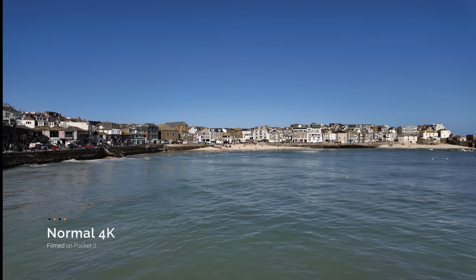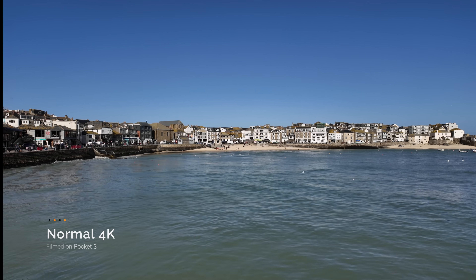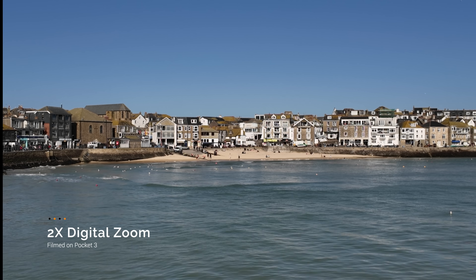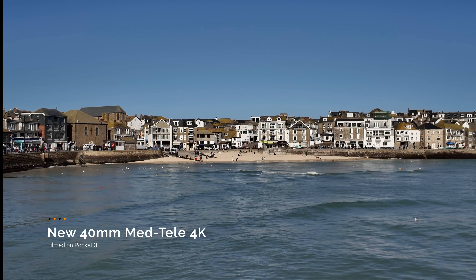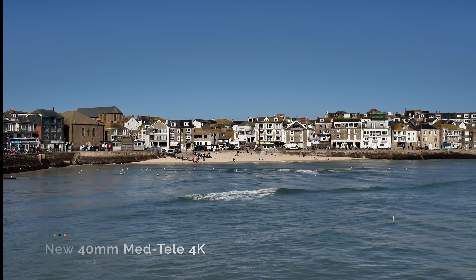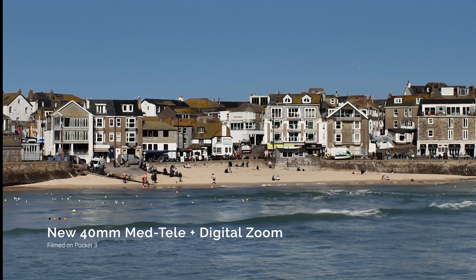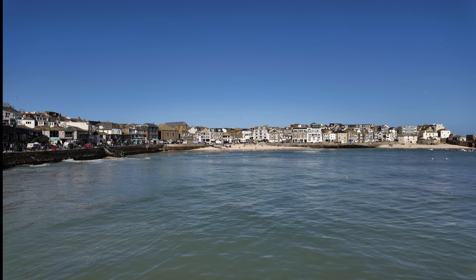I'm just going to talk over the test footage. I recorded all shots first in the normal 4K so you can see how it looks, and then I went to the 2x digital zoom — this is the zoom that you currently have on the Pocket 3. Next, we jump to the new 40mm MedTeli lens, and this is how it looks. It's cropping into the sensor, and what's really good is you can use the MedTeli and the digital together to get this image. It doesn't look amazing, but it looks good if you need that kind of reach.